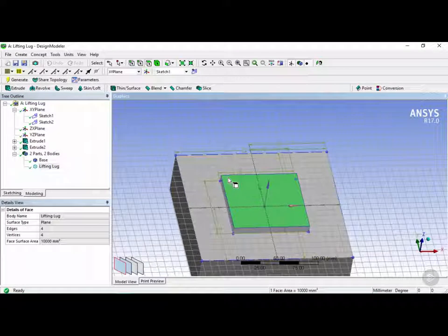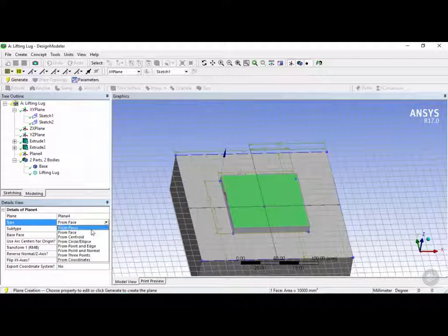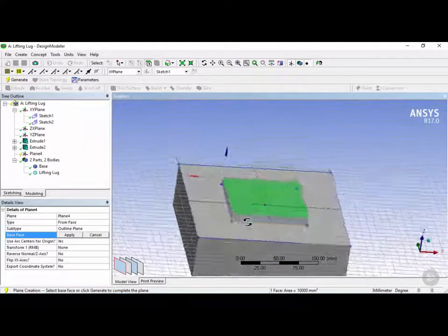Once this face is selected we're going to click on this button here, which creates a new plane. This automatically creates a new plane from the face that we selected — the plane is called Plane 4 and the type is 'from face'. You can have it from a plane or from a centroid based on a coordinate system or another plane. In this case we have 'from face' and the base face selected creates a new coordinate system on top of this face.